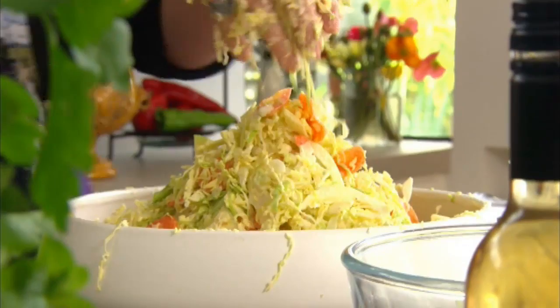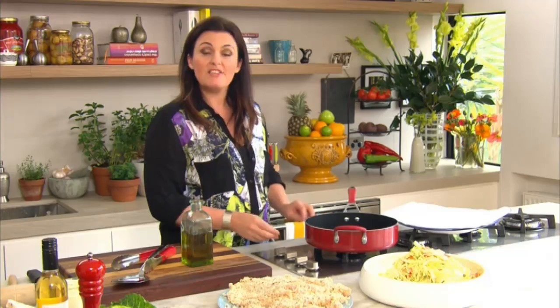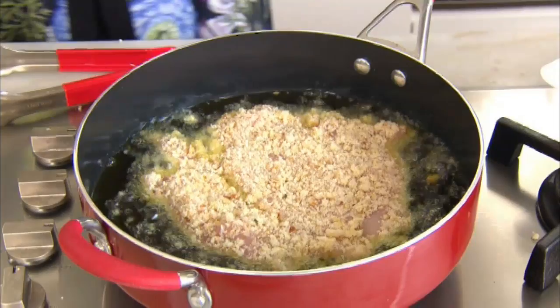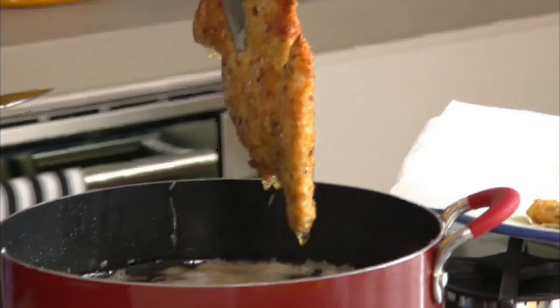To cook your schnitzels, you need a large fry pan over high heat. The secret to cooking them evenly and giving them a lovely golden crust is to pour around two centimeters of oil in the pan. Fry your schnitzels for two to three minutes on each side until cooked, then drain them on some kitchen paper.